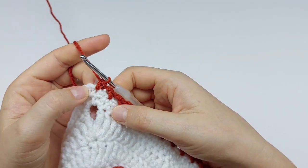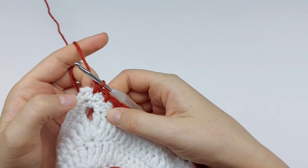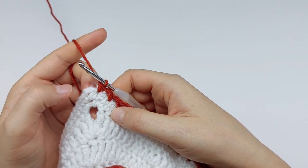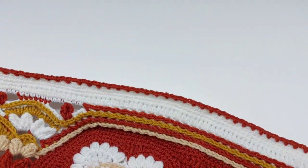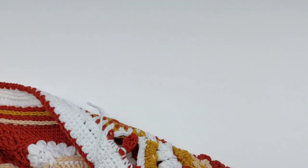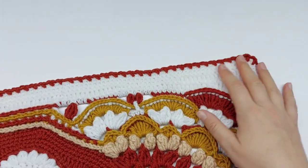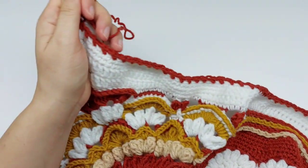My last single crochet is made in the last stitch of the side before the corner chain two space. The side looks like this — the center of this round, the corner part — and this is your repeat for this round.